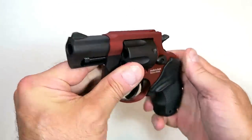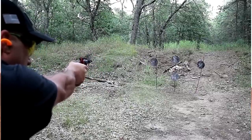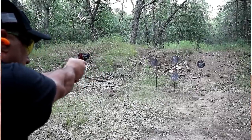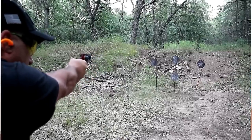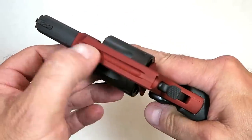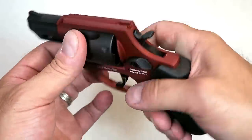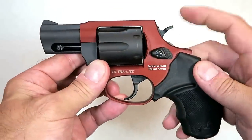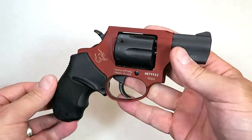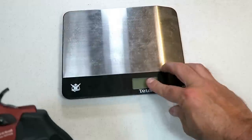It's got a ramped front sight that could use some nail polish to pick it up better on the range, because it is black — if you have a black background it's going to blend in, so that would be a good way to go. It also has a tunneled rear sight integrated into the frame. I already mentioned the spurred hammer. It's a nice looking revolver and I really appreciated the way it performed.